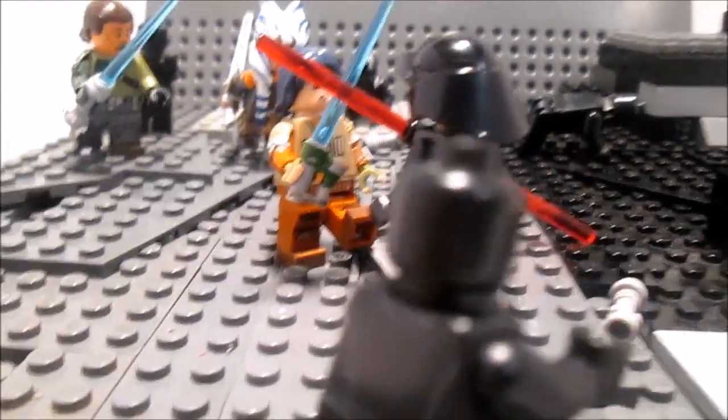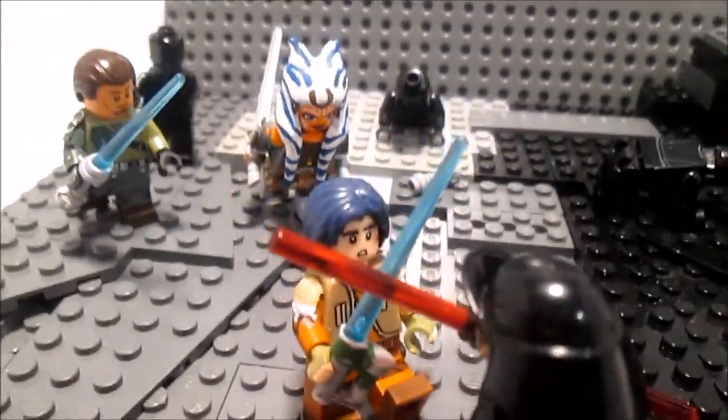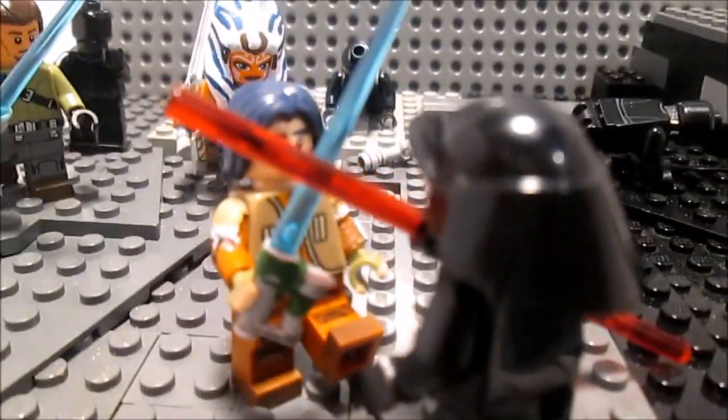This is the Star Wars Rebels MOC. This is the newest episode that came out tonight. I thought it would be cool to make a MOC, so I did.